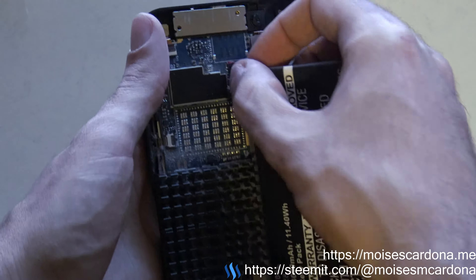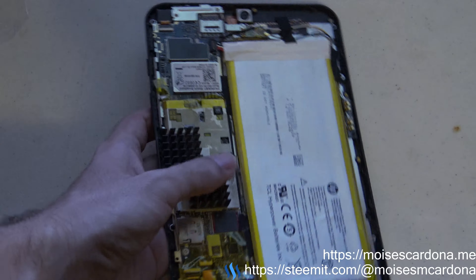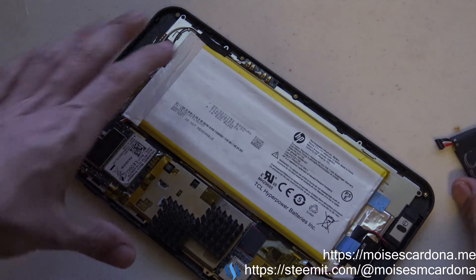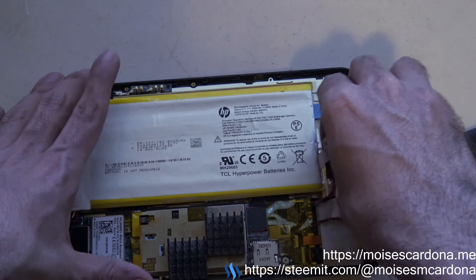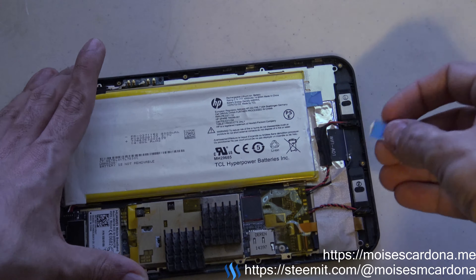We carefully detach the cable and remove the battery. Here we have the HP Stream 8 tablet. Now, carefully — very careful. You have to be very careful. And you see, I broke it. Yeah, this happened with the HP Stream 7 tablet as well.